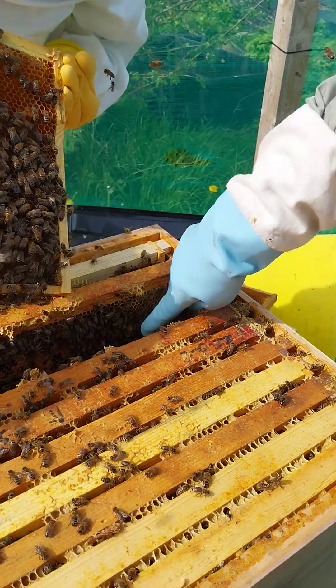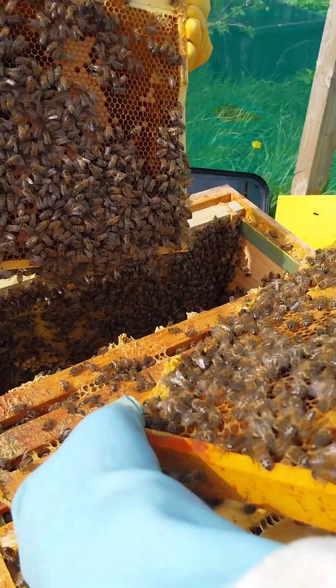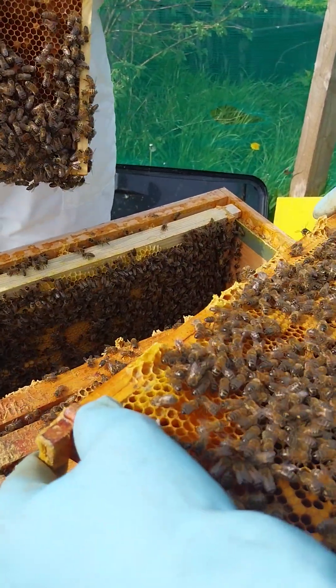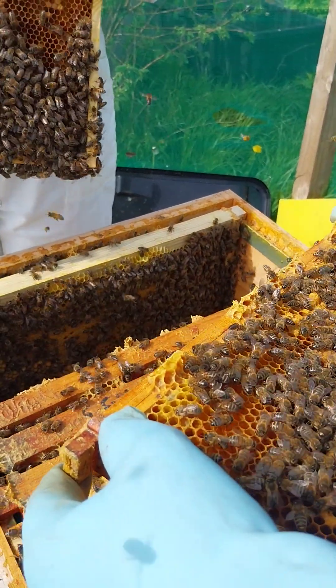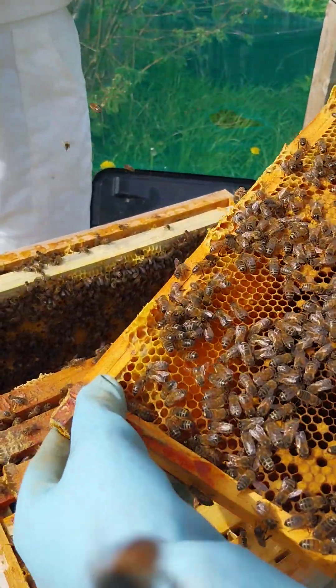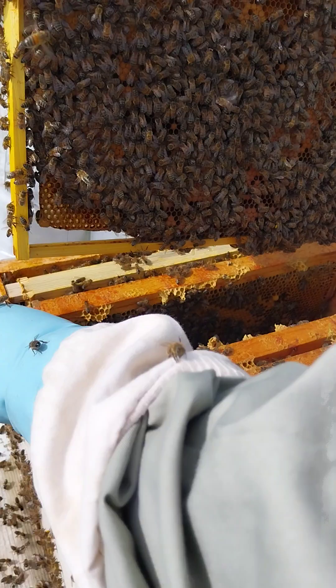Hang on, lift it up - that's the one there, look. Done - have you missed it? Oh yeah, that's empty, it's empty - I'd take that off. There are eggs in there. Well, they might turn it into some sort of queen but it wouldn't be a very good queen.